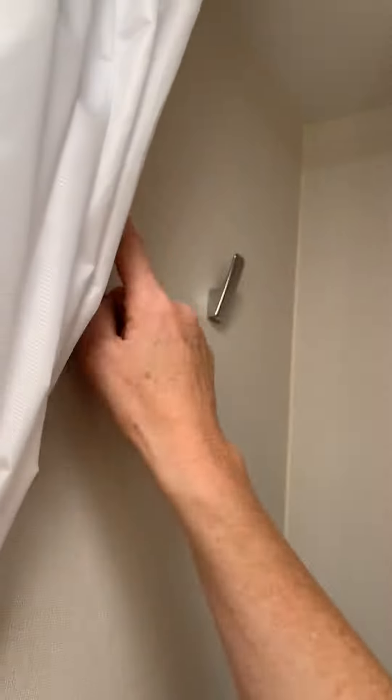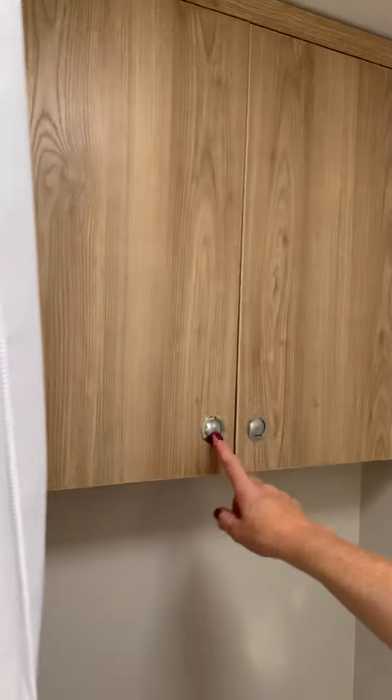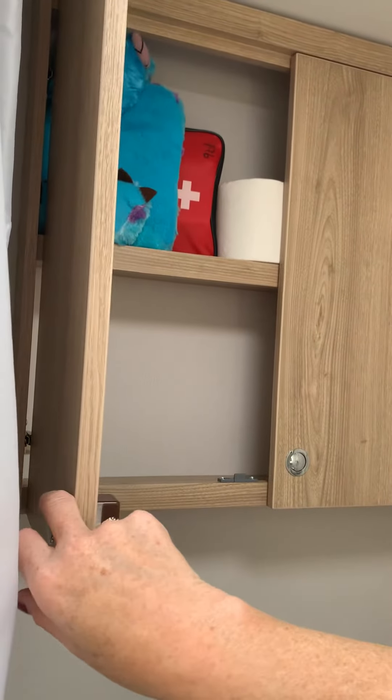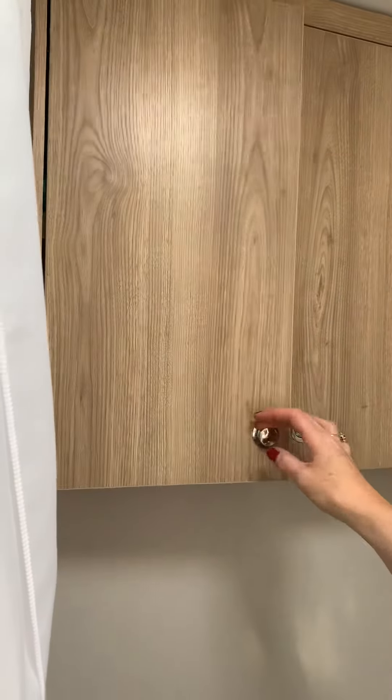There are a couple of towel hooks on the wall, and here we've got a bathroom cabinet. It's got a first aid kit and a few emergency toiletries in it, but it's primarily for your own toiletries.